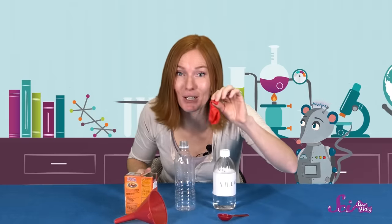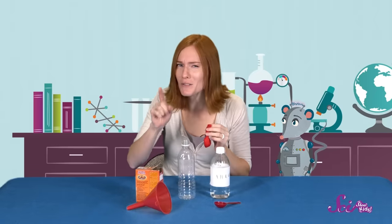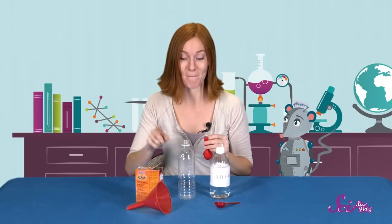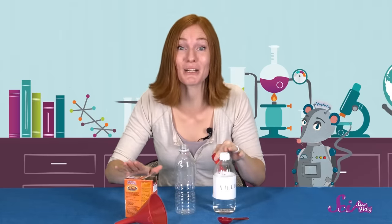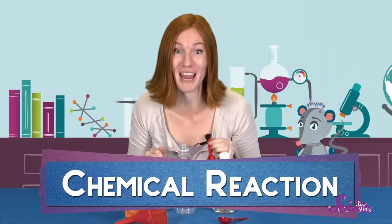Do you know why? Because we're going to do an experiment together! This experiment is going to make this balloon blow up. But we're not going to be blowing into it. Instead, we're going to blow it up using two things that you probably have in your kitchen: baking soda and vinegar. I know it might sound strange.